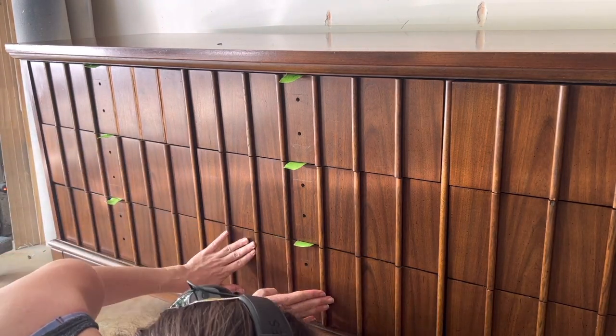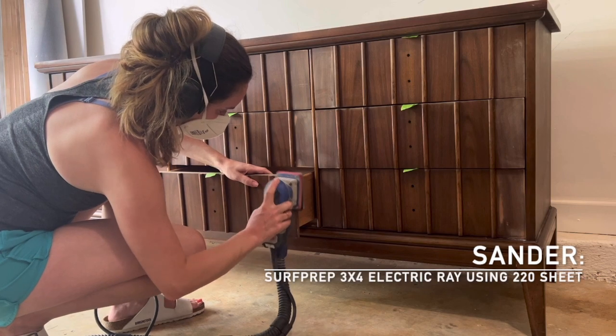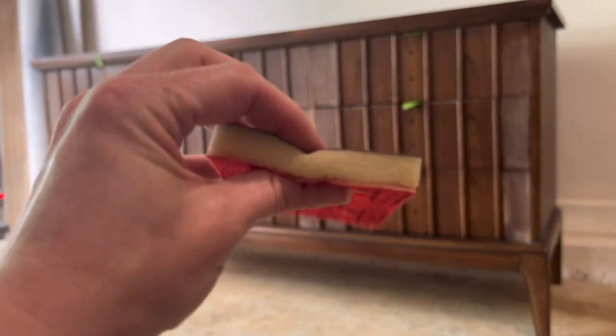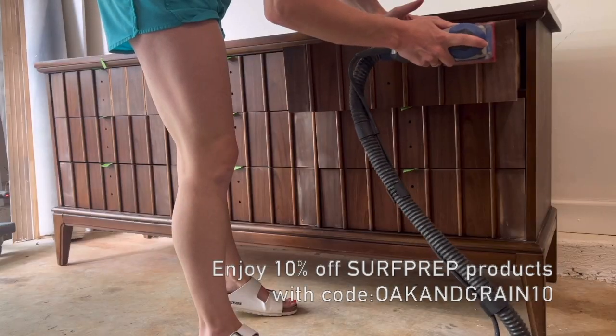Once all of my drawers were gliding smoothly, I then moved on to sanding. For the body of the dresser, I'm just doing a scuff sand — all that means is you're scuffing up the surface enough to make it rough for paint or primer to adhere to. Here I'm using a Surf Prep half-inch foam pad in medium plus, which conforms really nicely to those drawer details.